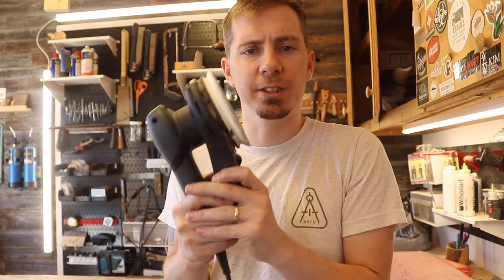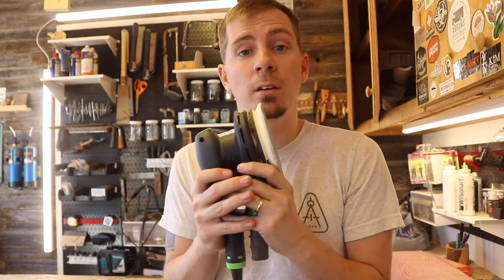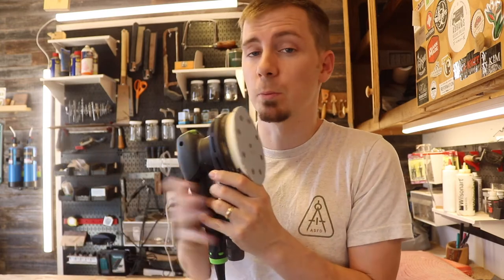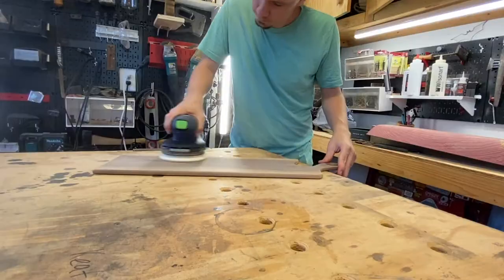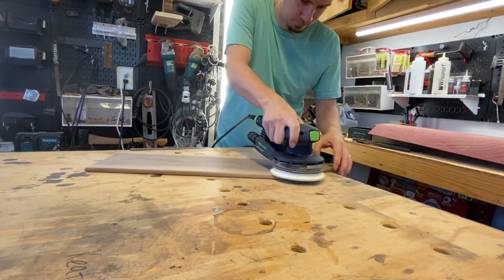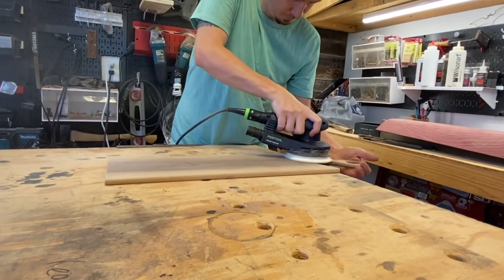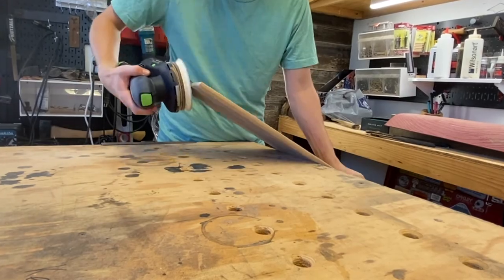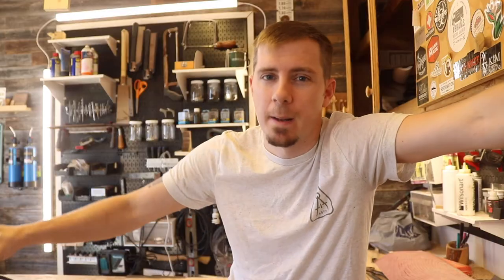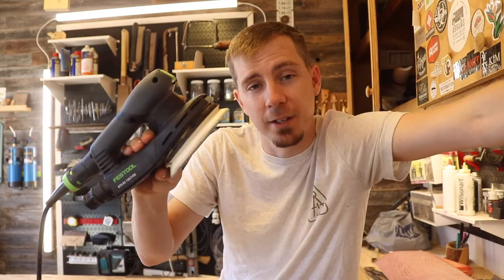This one tool will be used with every single project that comes out of my shop. The miter saw won't, the table saw won't, the band saw, drill press, and scroll saw won't be used on every project — but this sander will. That's why this is the tool I think you should buy from Festool. I'm not a tool snob, but right now this is the best sander I've ever used, and I'm willing to pay for it.